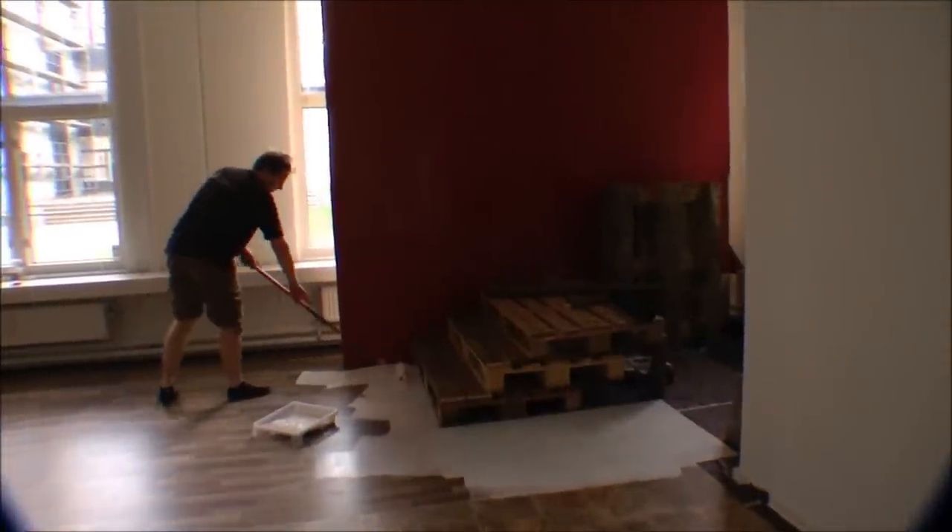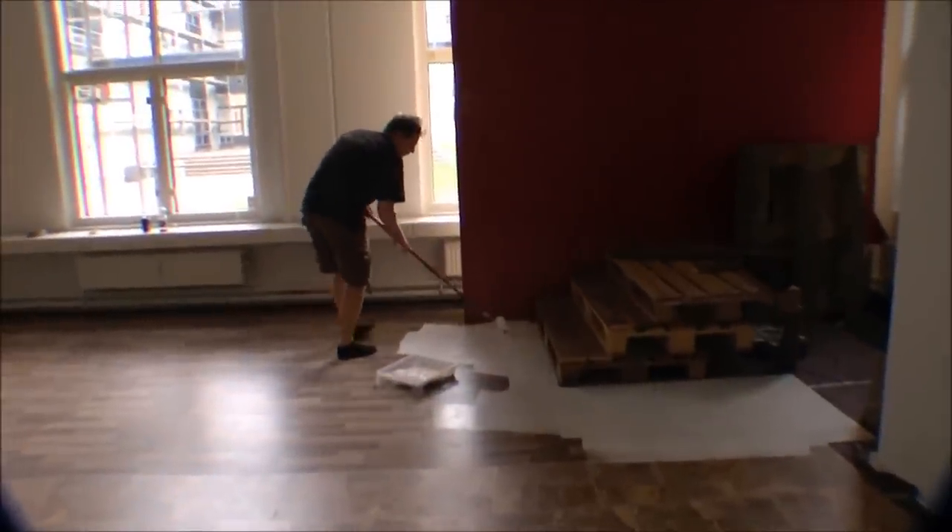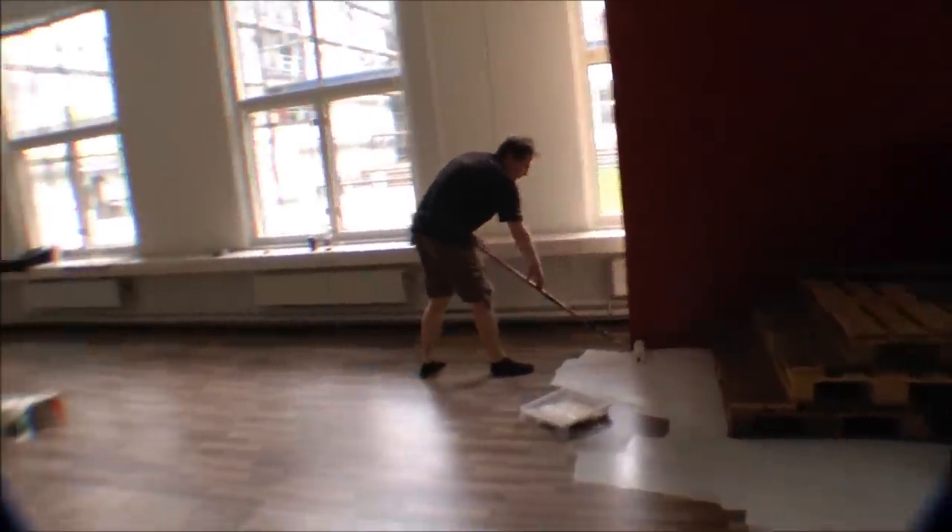It's not too steady, but it's a bit more steady. I'm here ruining a lot of nice floor by painting it white.